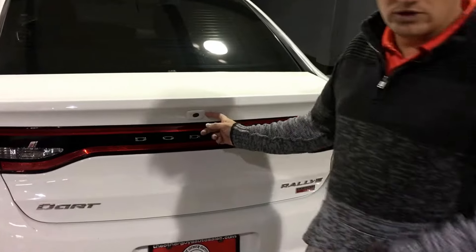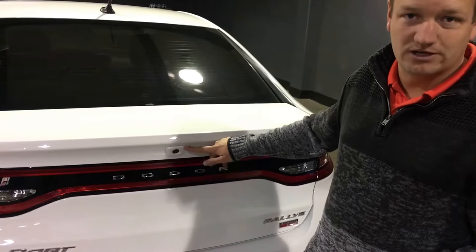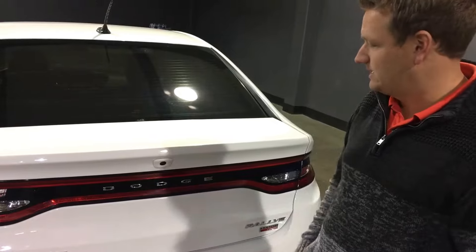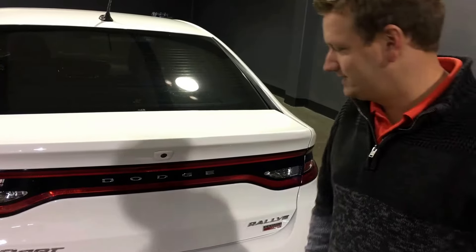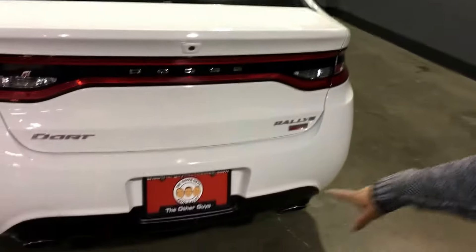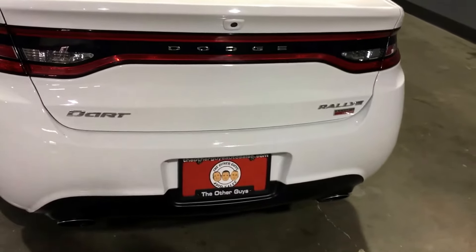Also on the subject of backup, it's got a backup camera integrated right into the factory deck lid. And it's from the factory, so it's color matched, carries very well, looks nice. Also out back, of course, dual rolled exhaust tips give it a fantastic look.